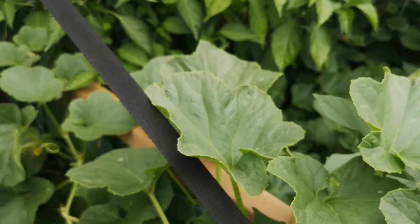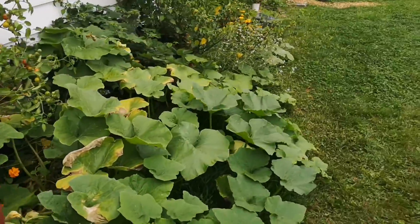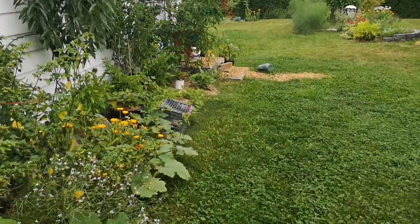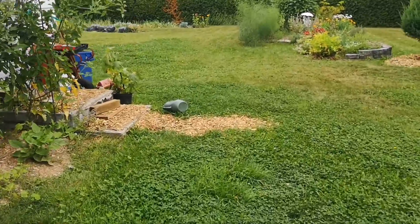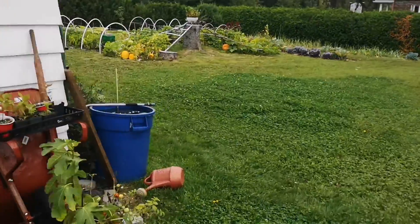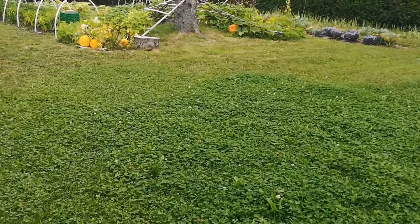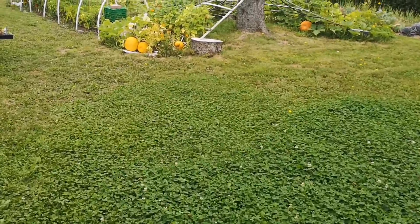So this is a cross between a Montreal melon and a Noir de Carme. On this side of the garden I have another two, because I'm testing different environments. You saw one is in the cold frame.